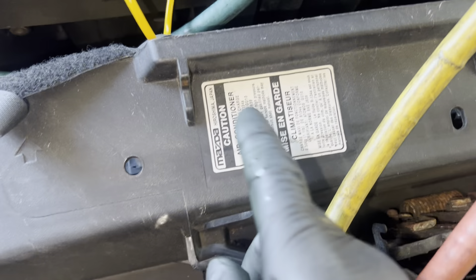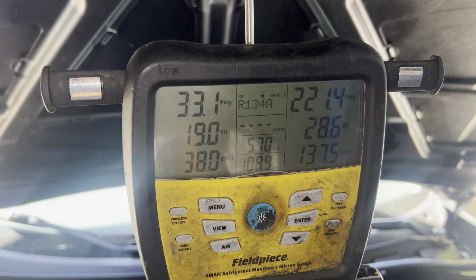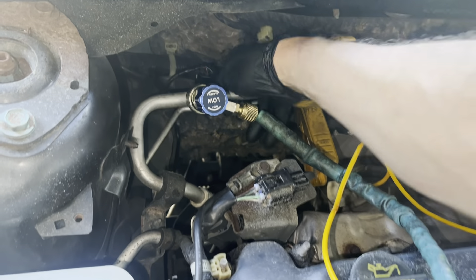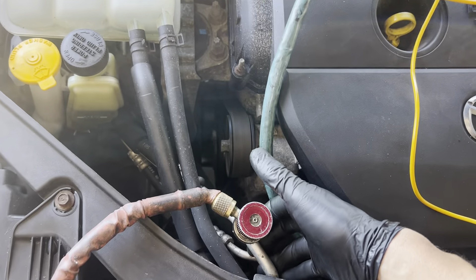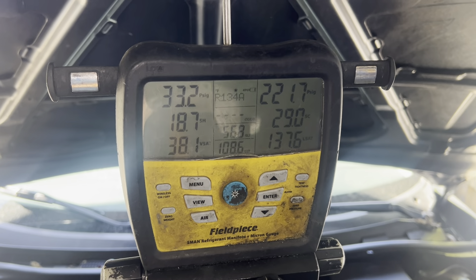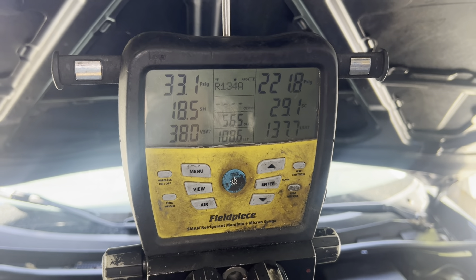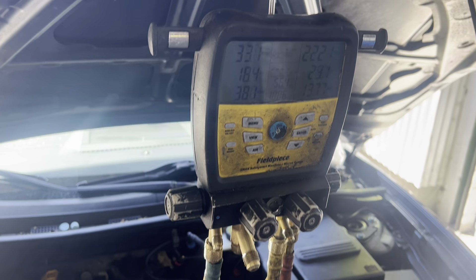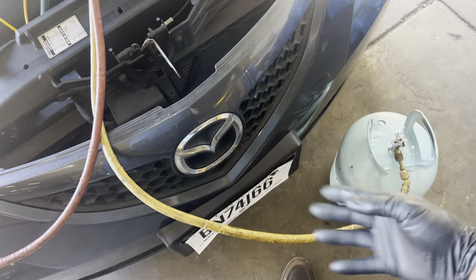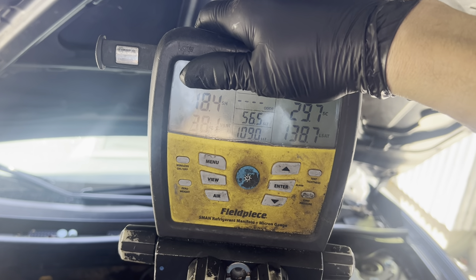This car calls for one pound one ounce — 500 grams. Nice and cool. We actually have some superheat and sub-cooling going on now, where before we were around zero to between zero and three. It's actually cooling out the dash now, but I know I have that leak in the evaporator. I just did this experiment to show you a little bit about superheat and sub-cooling — I didn't want you to look at any pressures.